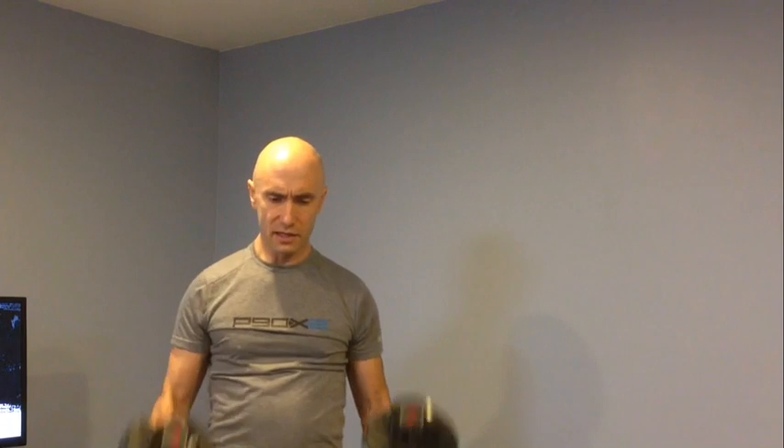Hammer curls are very easy. When you've got the weights on your sides, it can be a little bit of an issue. But when you're doing things like squats, you're generally able to allow your quad to fit in between the weight in the upright position, and as you squat down it shouldn't be much of an issue.